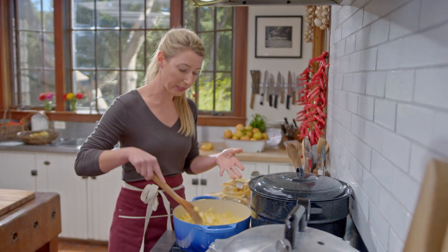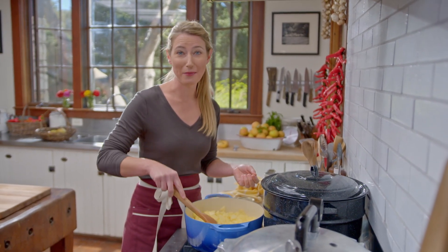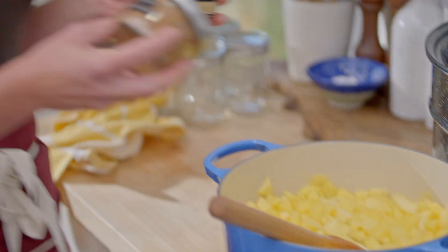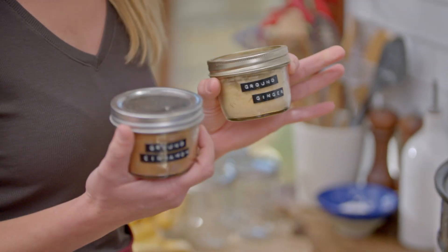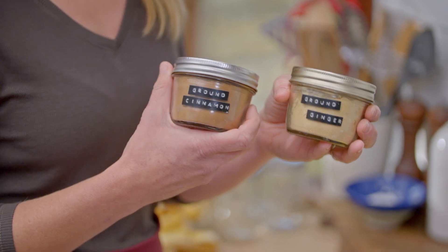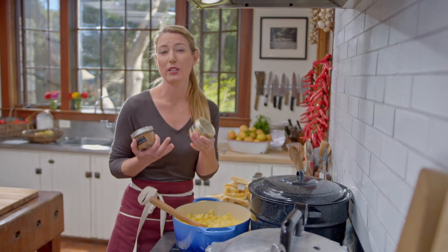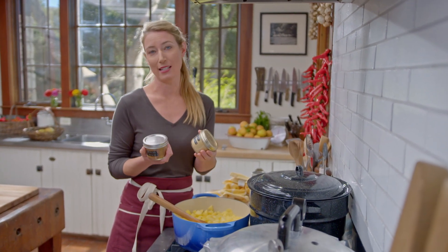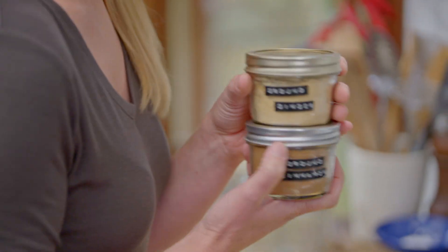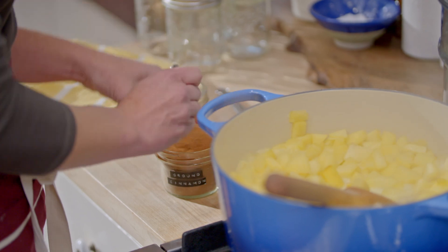Now that it's looking watery and starting to almost come to a simmer, now is the time to add my spices. I'm going to be adding ground cinnamon and ground ginger. I love these spices — I think they really bring out the flavor of the applesauce. You can add cloves or the spices that you're really loving, but ginger and cinnamon are my personal favorites. It's simmering pretty well right now, so I'm going to turn the heat down just a tad, about to medium high.